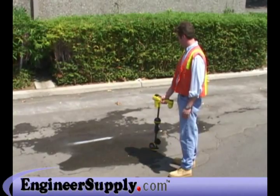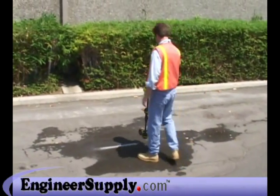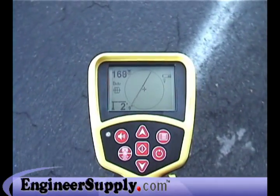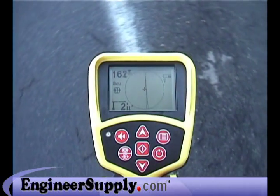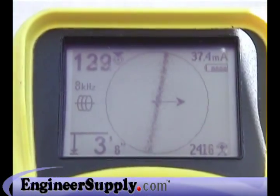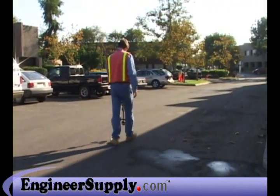With a real-time readout of the signal's position and direction, the SR-20 makes it easy to acquire the signal and position yourself over it. And thanks to the Advanced Antenna System, you'll stay locked onto the signal no matter how the receiver is aligned with it. And if the line you're tracing makes a turn, you'll see it instantly on the display, so you can turn with it and keep right on going.